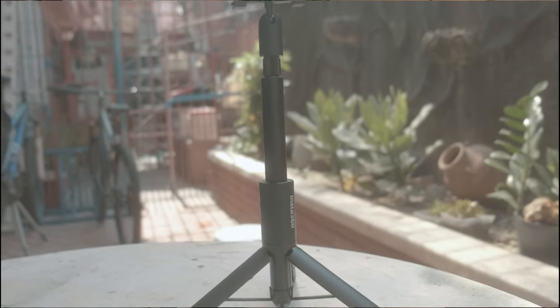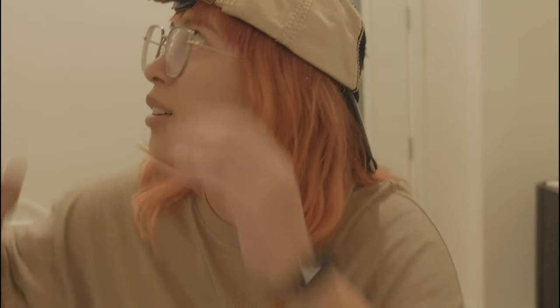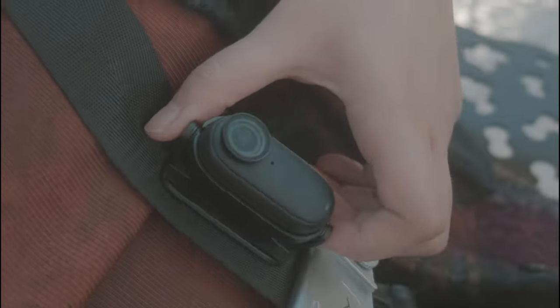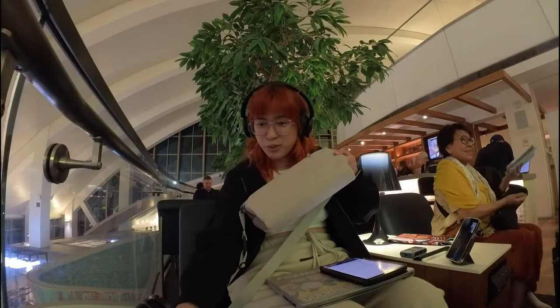This is also the Insta360 GO 3 cap clip — the one you usually put on a baseball cap. I don't like putting it on caps unless it's backwards because it's too heavy in the front. But my favorite thing to clip it onto is backpacks, like the straps of my sling bag right here. This is the Bellroy pouch — I'll make sure to do a video about it soon.